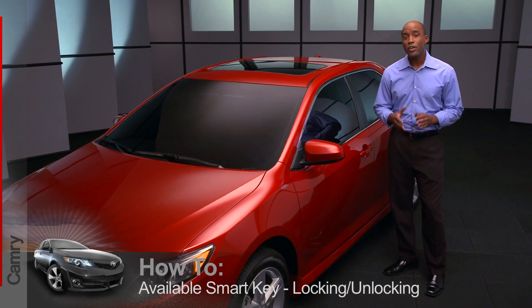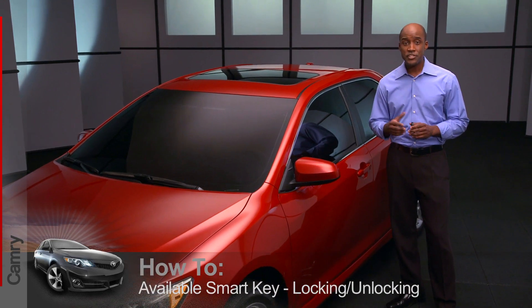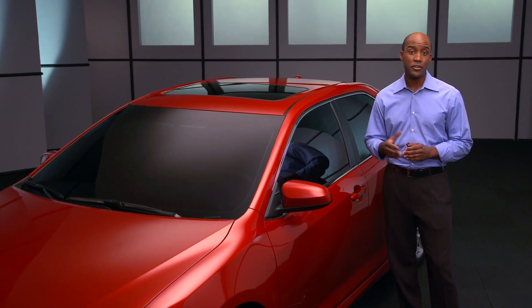If your Camry is equipped with SmartKey, you'll find that locking, unlocking, and starting your vehicle can be a lot easier in many situations.